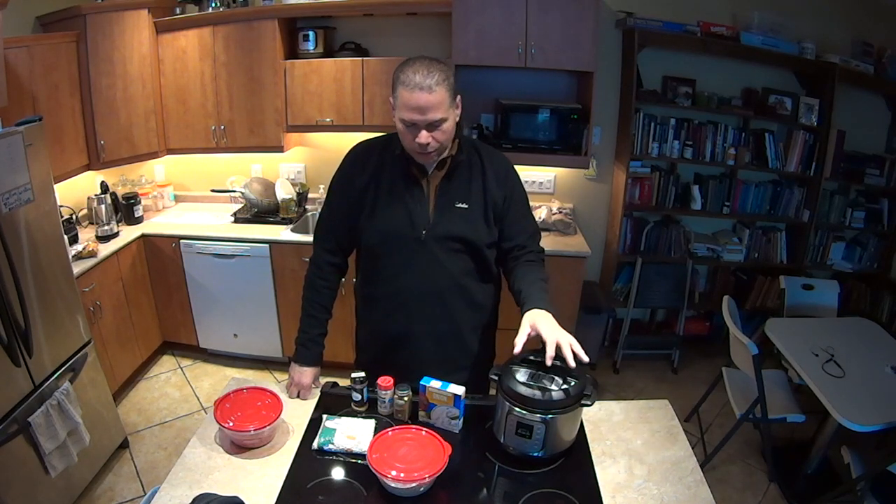Hey guys, Evan and Randy here. Normally I would say welcome out to the range, but obviously we're not at the range. We're at my house in the kitchen, and I wanted to show you guys something that I have been perfecting over the last couple of months.